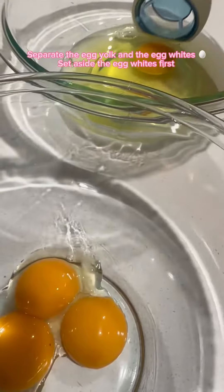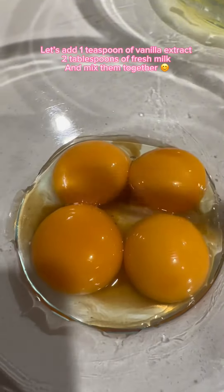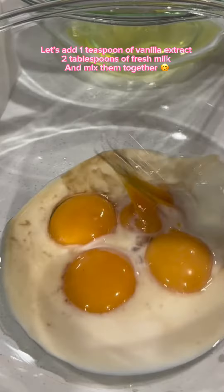Separate the egg yolk and the egg whites. Set aside the egg whites first. Let's add one teaspoon of vanilla extract, two tablespoons of fresh milk, and mix them together.